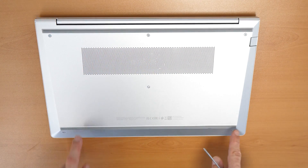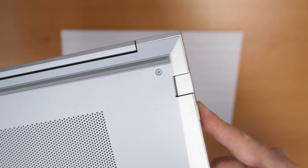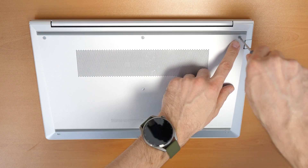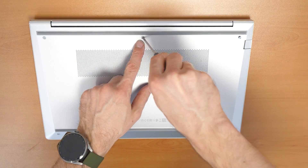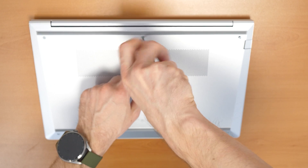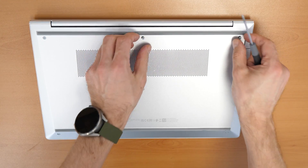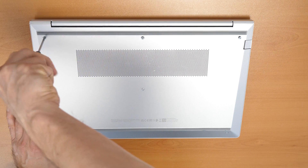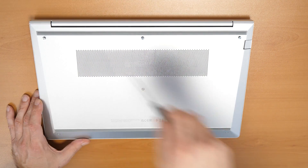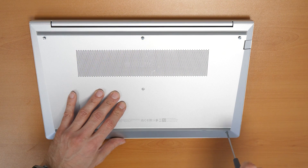We have one, two, three, four, five Phillips screws. You see normal Phillips screws and you need to remove those. Keep in mind that these three screws here are just secured so you can't take them out — just unscrew them and leave them in. But these two on the bottom you can remove.